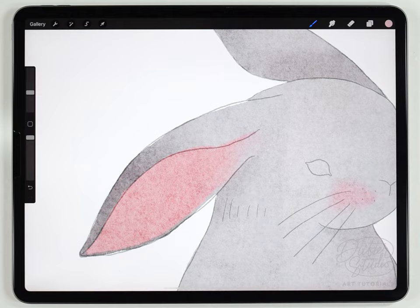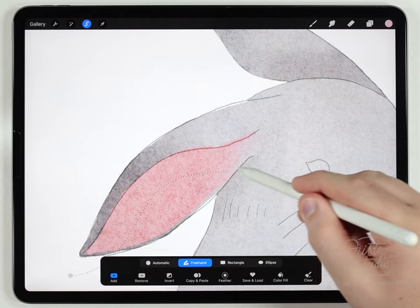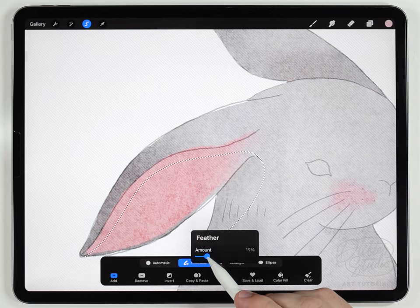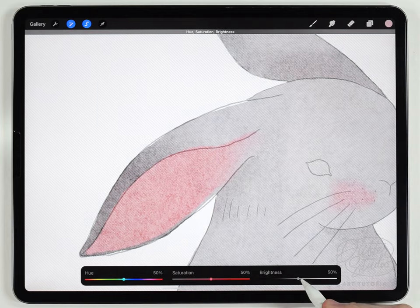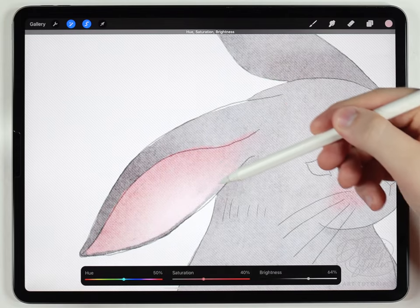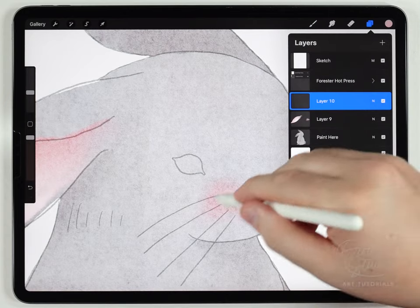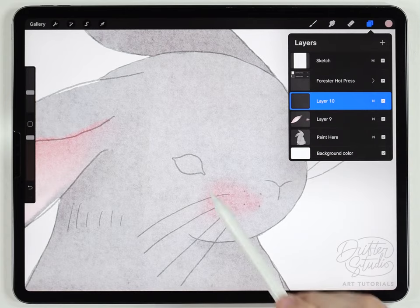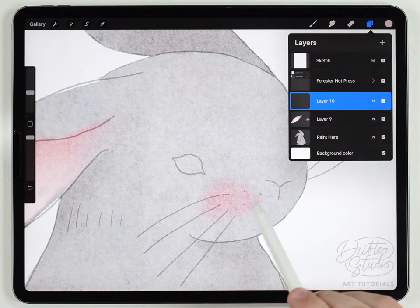The next step is also optional: I want to add a highlight in the ear to make it look more three-dimensional. Using the selection tool set to freehand, I'll make a selection, feather it out to the edge, then go to hue saturation and brightness to brighten and desaturate that selection — giving it an ombre fade that makes the ear look curved. Then on a new layer I'll do the face details: a pure black eye, lighter brown for the mouth and dots, and whiskers using the fine liner pen.